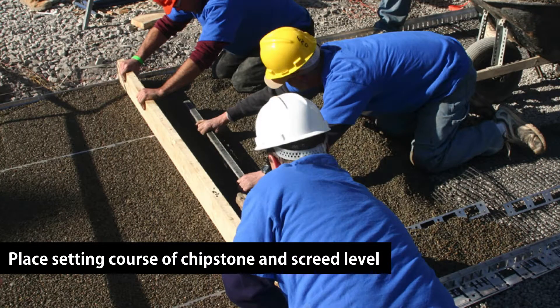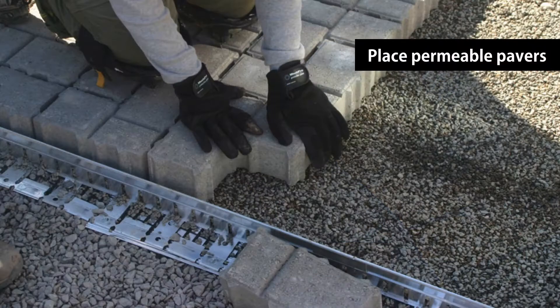Place a setting course of chipstone on top of the geogrid and screed it to level. Place your permeable pavers on top of the setting course. In some instances, you may place the pavers before attaching the edging to the geogrid with the capture plates.